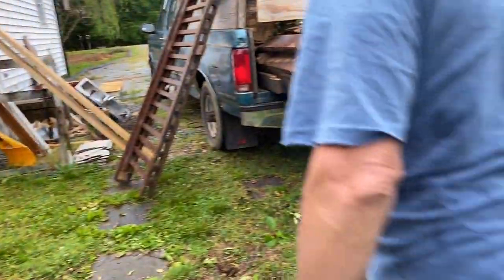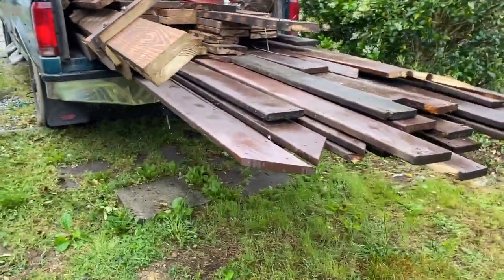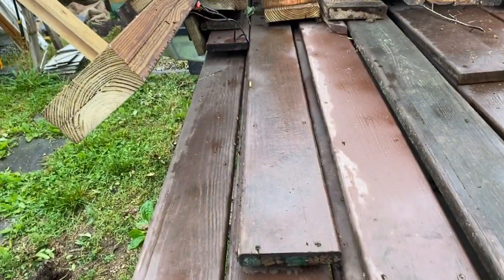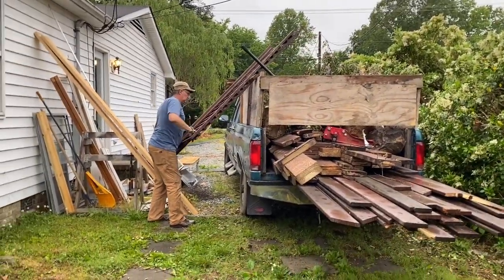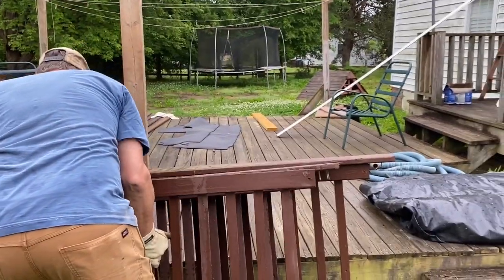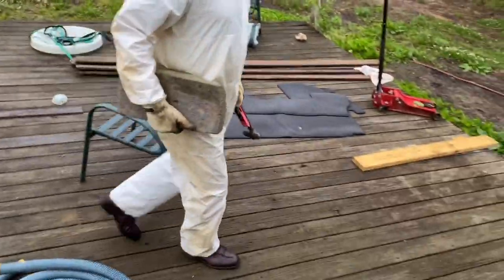This is a deck that David and our son Colin took down at someone's house — they just didn't want it anymore, but it's in good shape, it's good wood. David's going to use this to replace this deck, but that's part of refurbishing and reusing something.